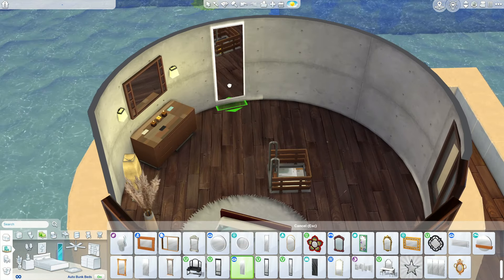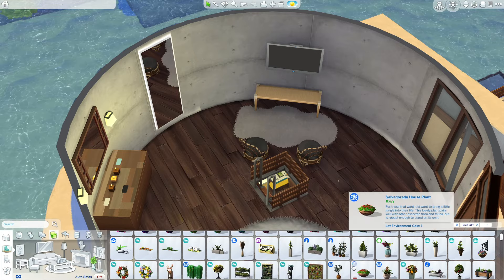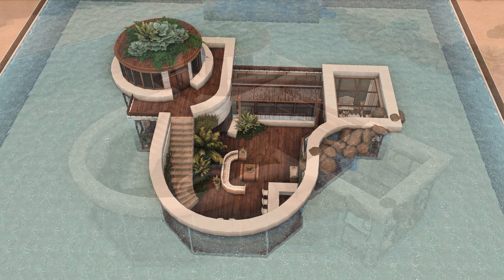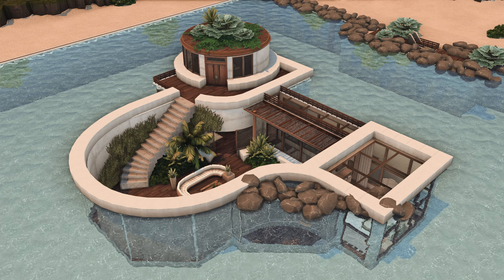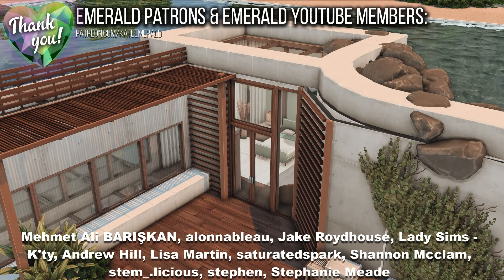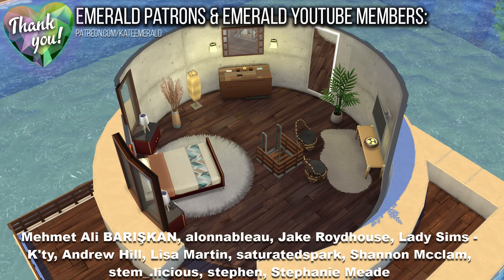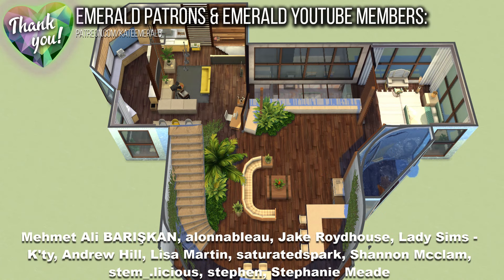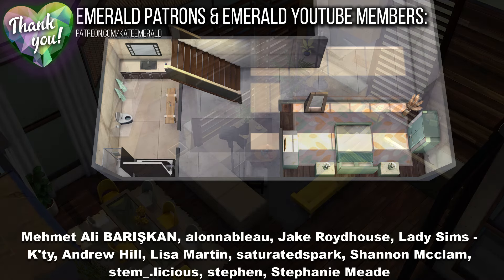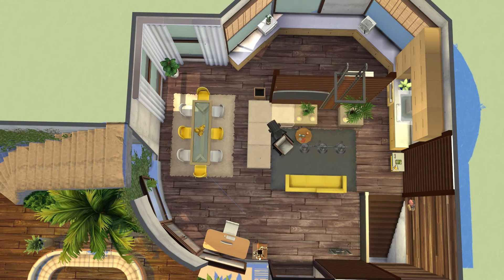This is almost it — the video is slowly coming to an end with some screenshots. I hope you've enjoyed this video and this build! You can grab it from the gallery, my ID is Kate Emerald, and you can also grab the tray files from my Patreon. A big thank you to my wonderful Emerald Patreons and YouTube members — and of course a big thank you to anyone watching. I love you so much, I hope you have a perfect week, and I'll see you in the next video — bye bye!